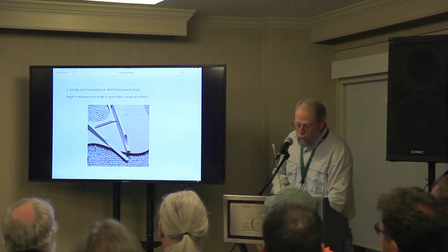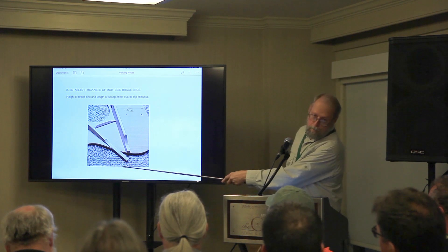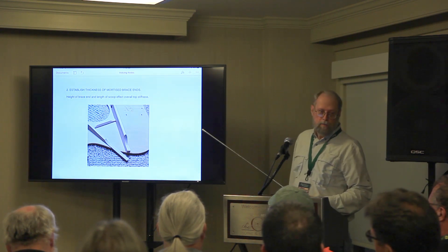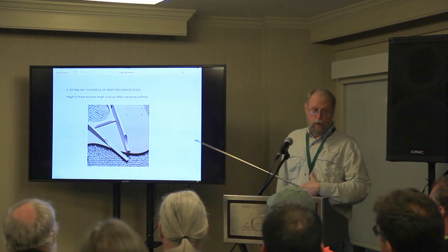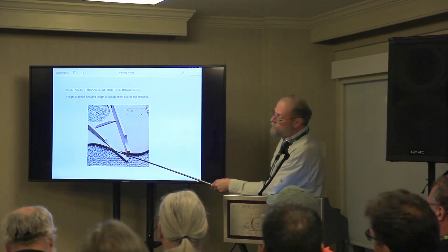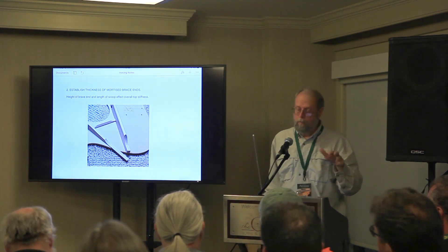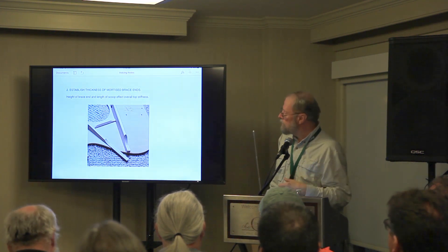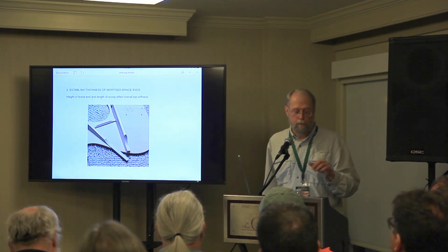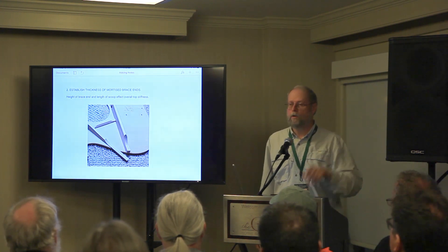Number two: take a look at your mortised brace ends. My transverse brace is very stout and sits on pillars — I just don't want that brace to move at all. It doesn't have much to do with the resonance of the rest of the top, at least according to my way of building. The edges of the braces could be stout or they could be super thin. It depends — we have a starting range, but sometimes it's a little thick because the wood is more flexible. You have to determine that kind of at the beginning, as opposed to later on.